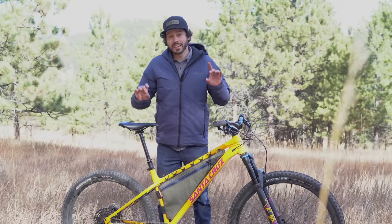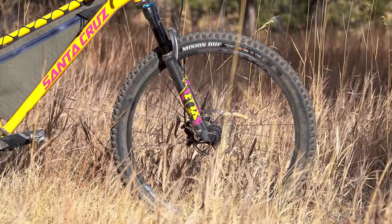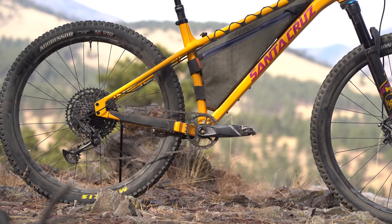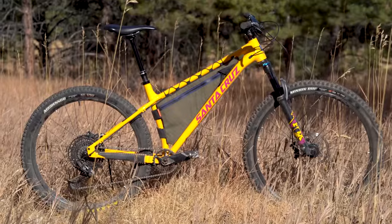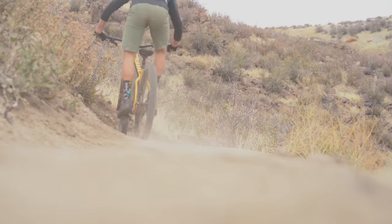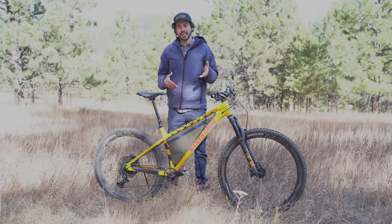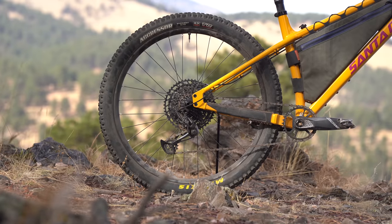As far as geometry is concerned, the 2022 Santa Cruz Chameleon has quite a few changes from the previous version, starting with a longer front center — 782.9 millimeters on this large. It's got a slacker head tube angle at 65 degrees, and the steeper seat tube angle sits at 74.4 degrees. Those three measurements work in unison to make a longer bike that is more stable, yet puts the rider in the center of the bike to enable weight shifts to maneuver. These changes certainly make this bike inspiring to ride, especially on the descents. If there's one word I would categorize this bike with, it is indeed stable, paired with that longer chainstay they added as well.